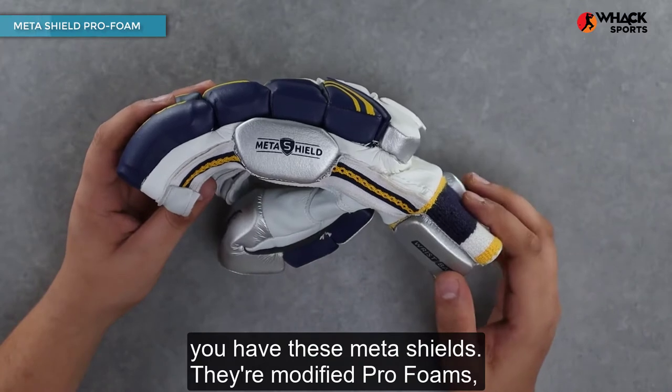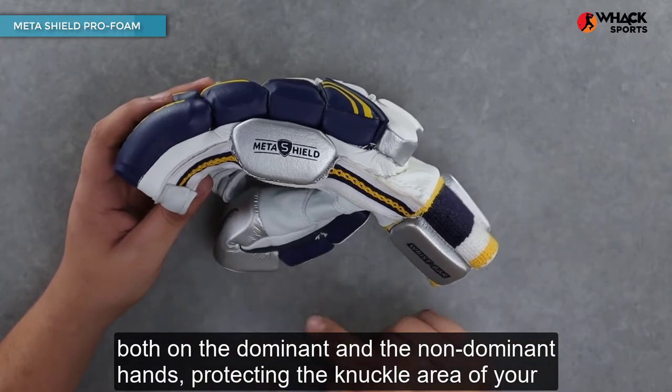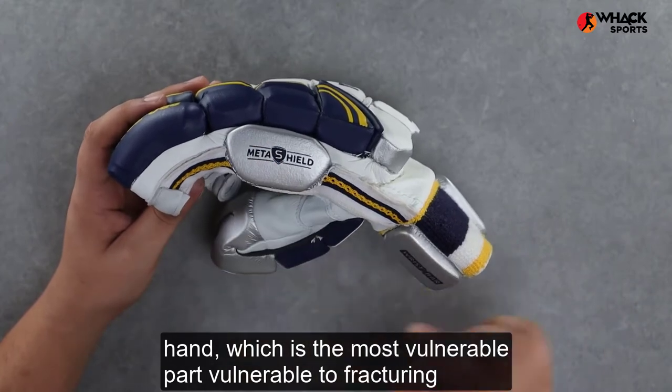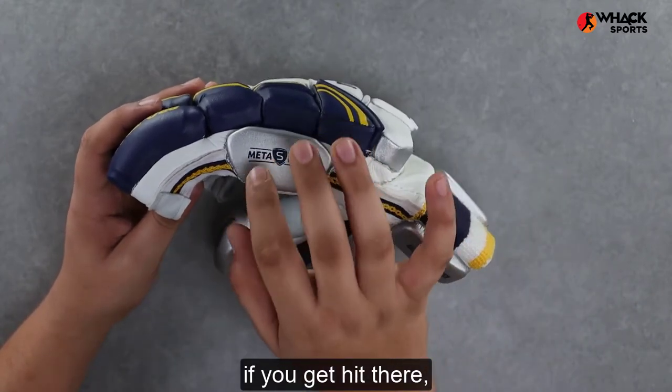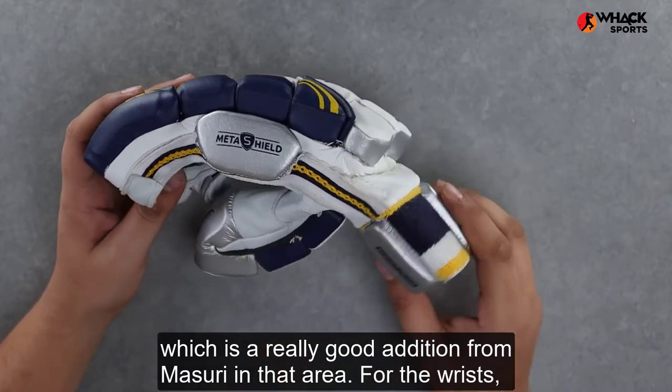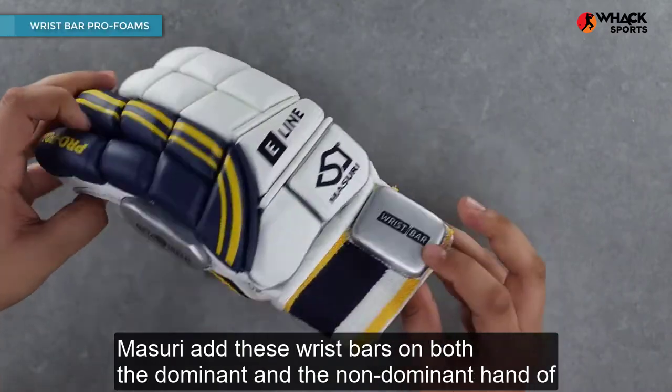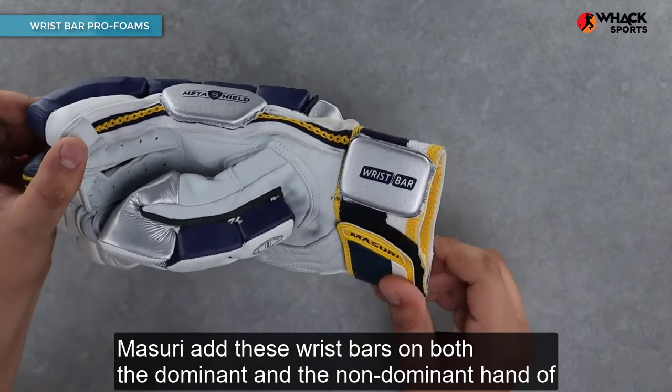Moving on to the side, you have these meta shields — they're modified pro foams on both the dominant and the non-dominant hand, protecting the knuckle area of your hand, which is the most vulnerable part, vulnerable to fracturing if you get hit there. That's a really good addition from Missouri in that area.